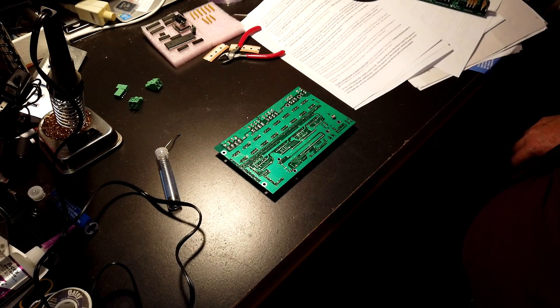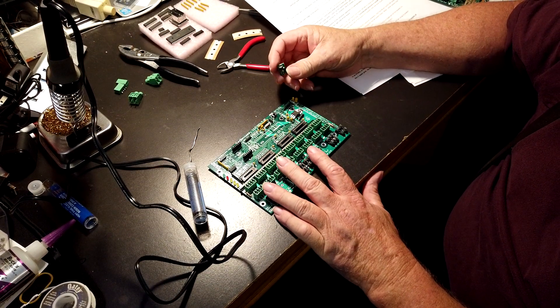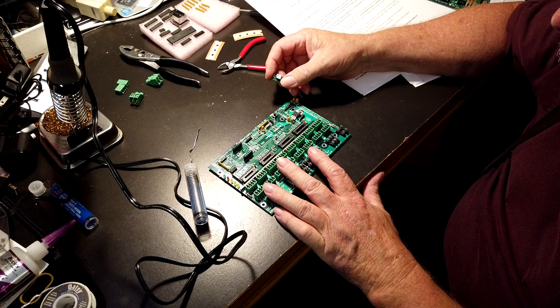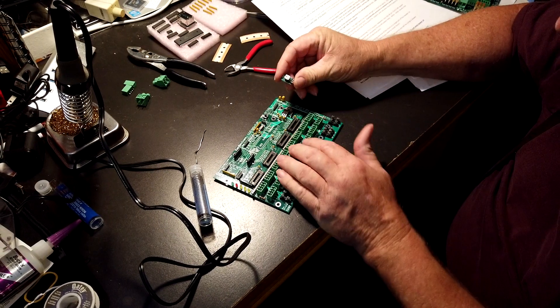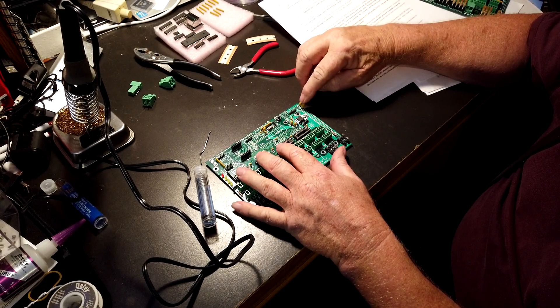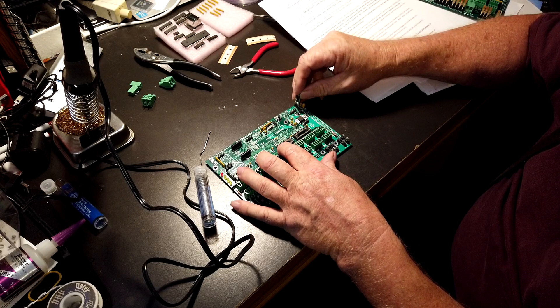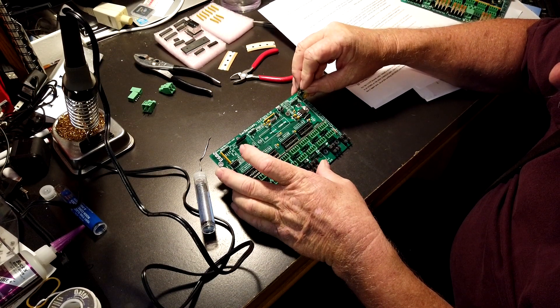I'll have to get my pliers to tighten that, but now we're going to solder the three connections. And now we're going to put in this five-volt converter. It goes in with the side that has a little tag on it facing out. If you have to move the little capacitor, just bend them over a touch. Drop it in the holes.